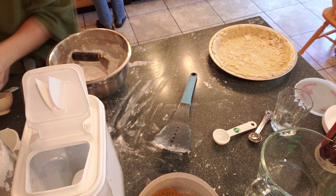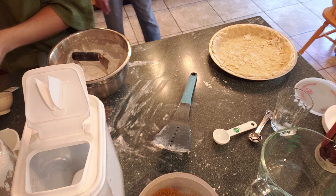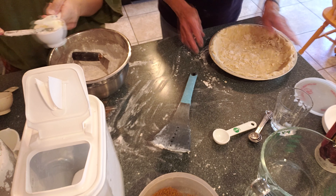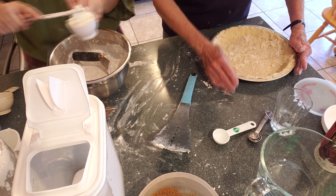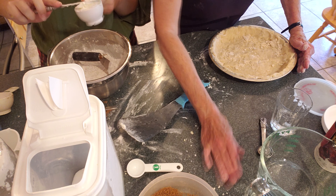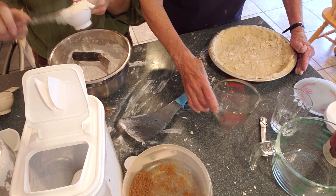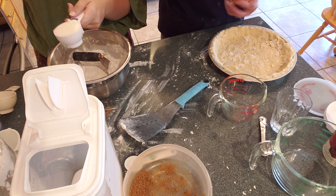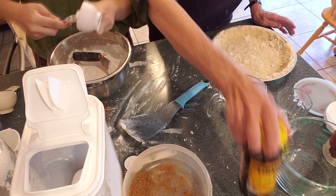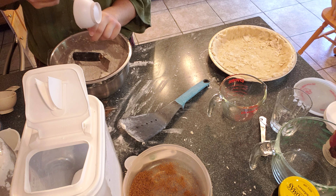Don't tell them you use it unless Crisco's going to pay you. That's how it works nowadays if you're famous. If someone wants to make your shoo fly pie and they want to know what's the best kind of shortening to use, I won't tell them what the best is, but I can tell them what I use.